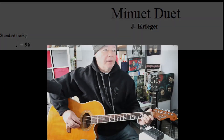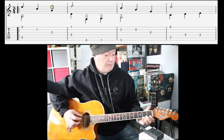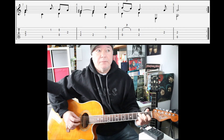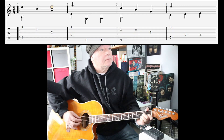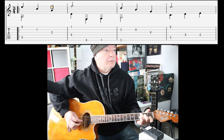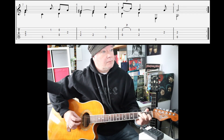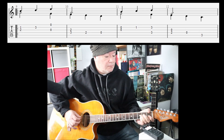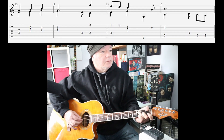All right, let's play it all. I've got the metronome on Guitar Pro at 96 beats per minute — I think that's a nice steady beat to do it at. Let me set myself up and record that. Let's do it.